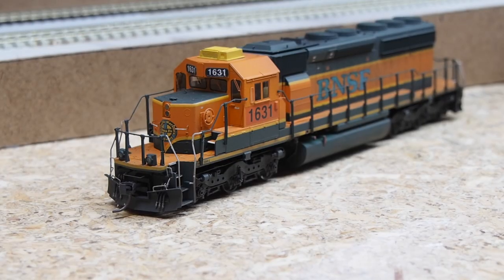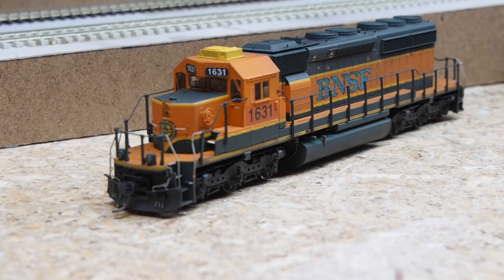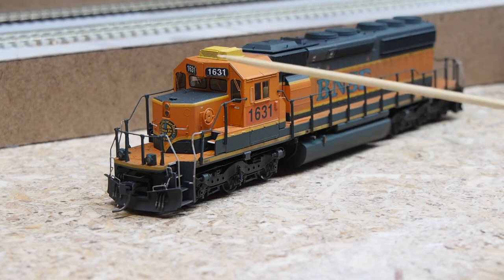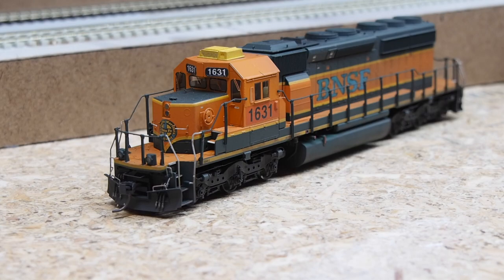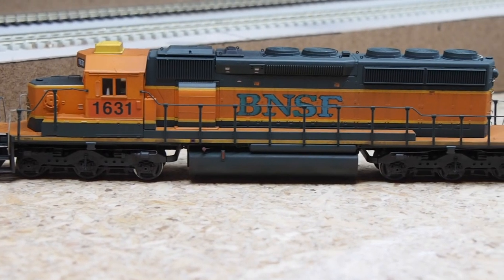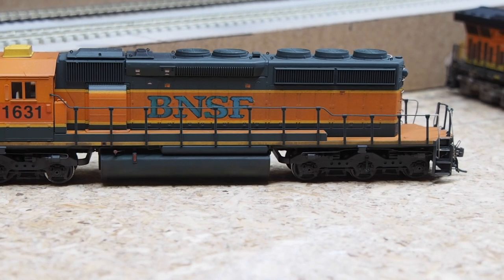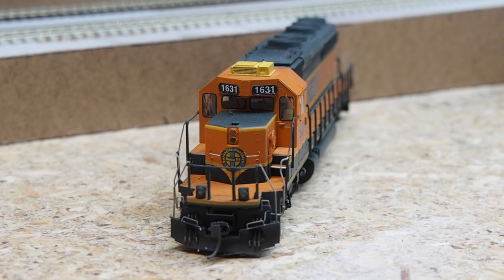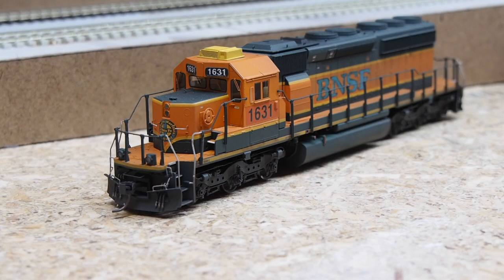This is an Intermountain SD40-2 with factory installed ESU LokSound Select. It's custom weathered, and I also changed the locomotive number — patching out the side numbers and changing it to 1631, updating the number boards as well. You'll see interesting bleaching on the BNSF lettering on the side and on the nose logo.